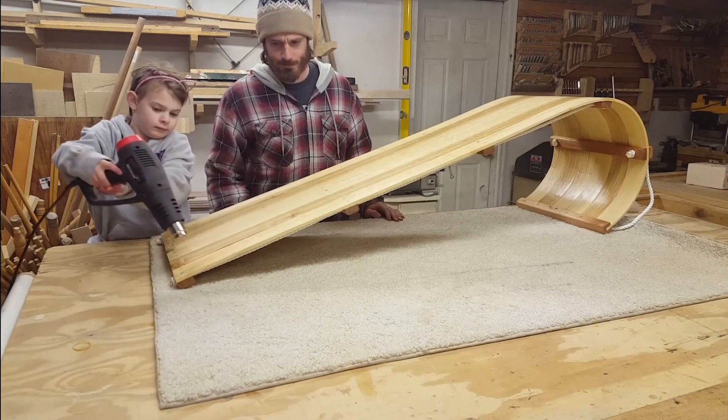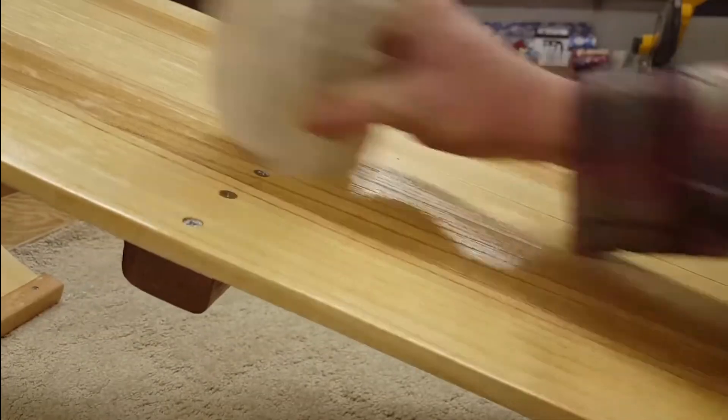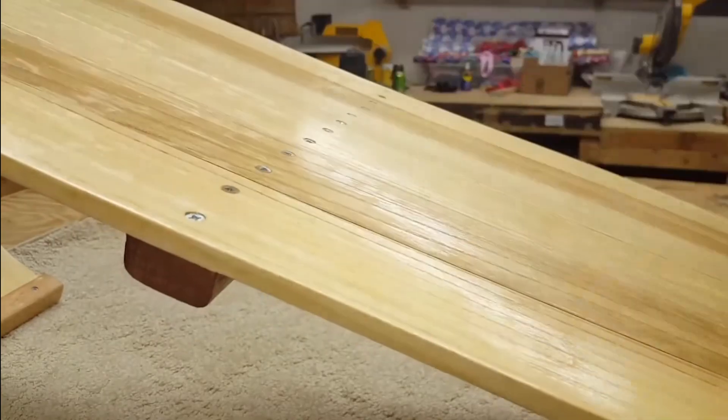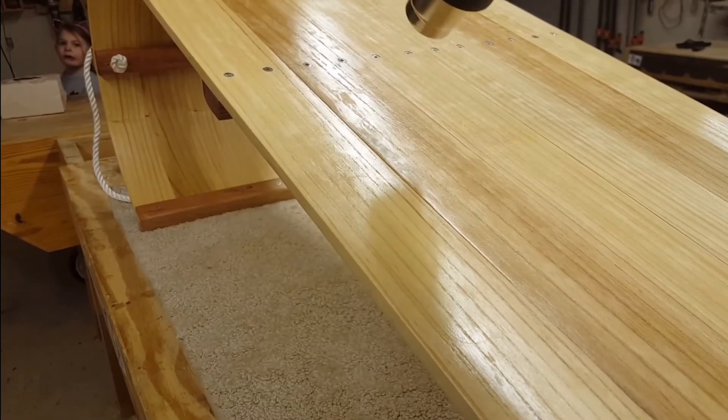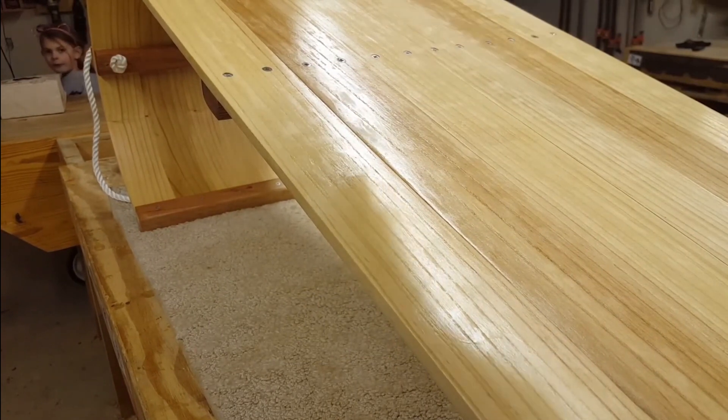Thank you all so much for watching. This was by far one of my favorite projects I have ever done in the shop. I highly recommend doing a project like this at some point in your career — they are so much fun and kids love this kind of thing. Now the only thing to do is to go out and try out the sled.